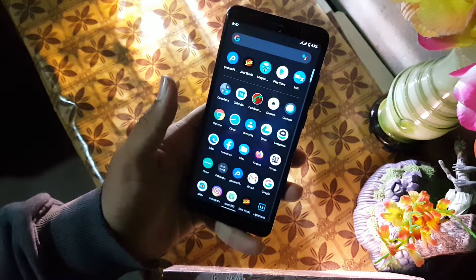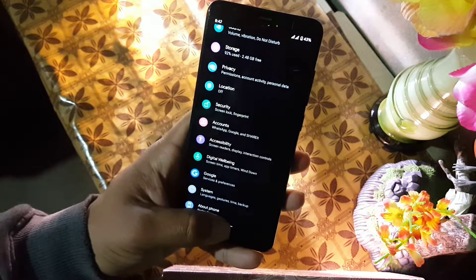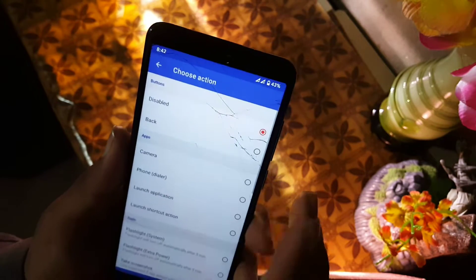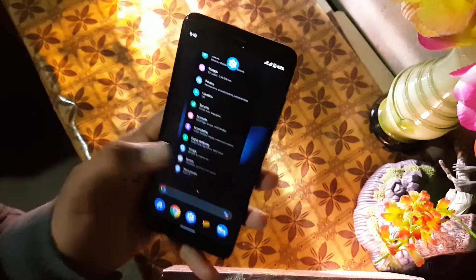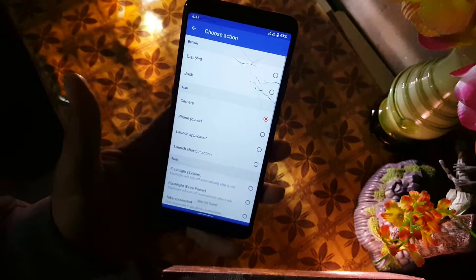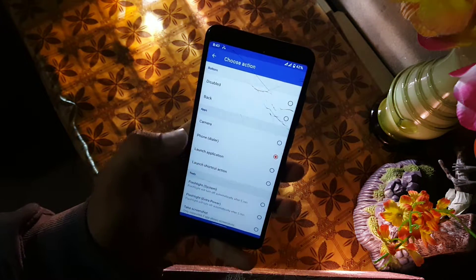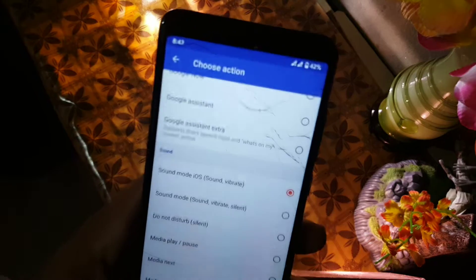Assalamu alaikum guys, how are you? I hope you're doing good and welcome to another video. In this video I will show you a really amazing application which you can use for many gestures, and its name is Gesture Plus. This video will be amazing, so without any further ado, let's get started.